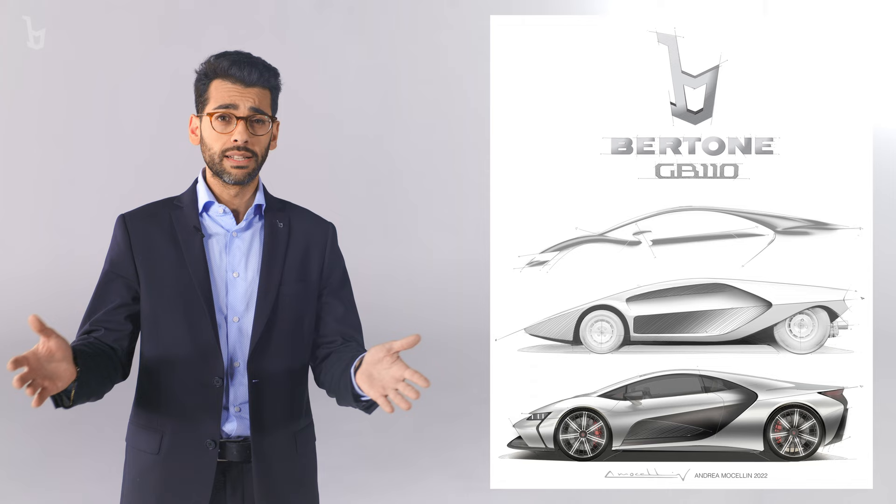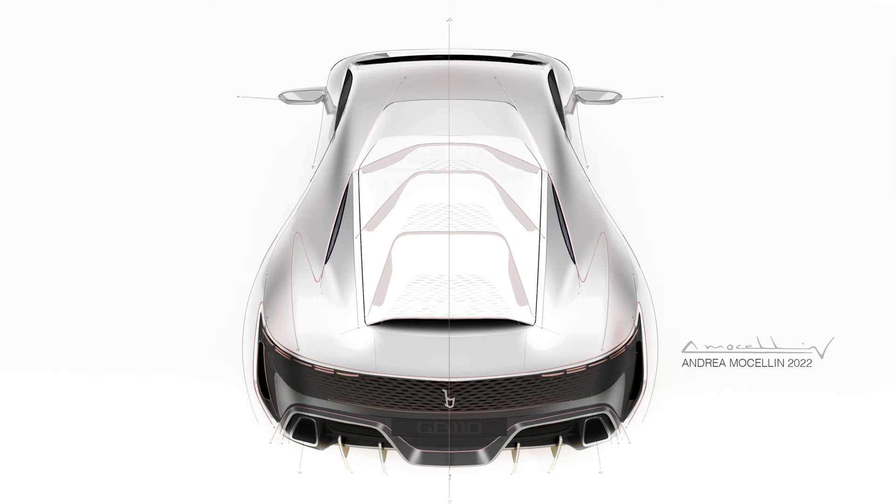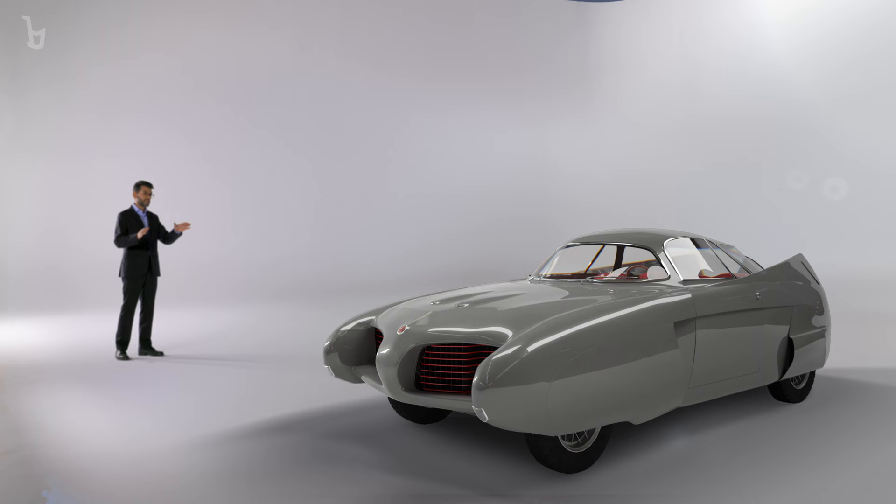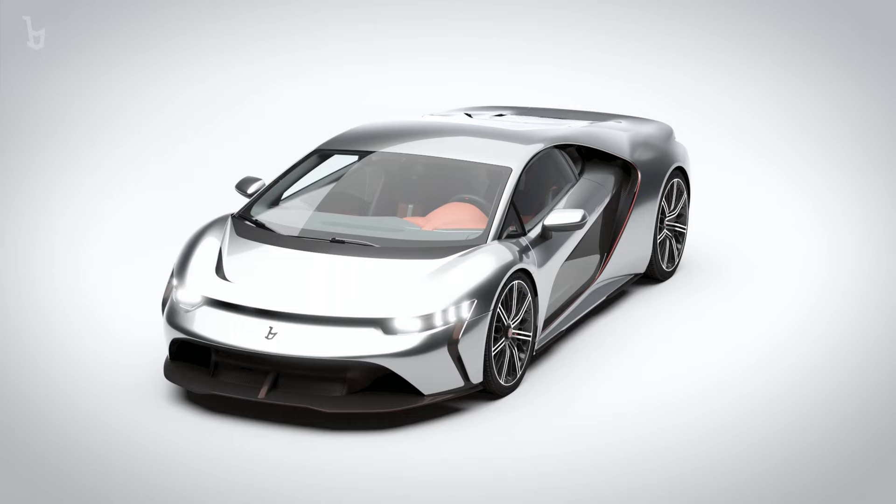The GB110 is a celebration of Bertone's automotive legacy. As such, it is a contemporary interpretation of the Bertone DNA, paying homage to pioneering Bertone designs — merging the soft, rounded lines of the 50s with 70s-style sharp edges. The GB110 has a sensual, flowing shape, continuing the aesthetics of cars like the Alfa Bat series, while also taking design cues from later wedge-shaped cars such as the Alfa Carabo and Lancia Strato Zero.